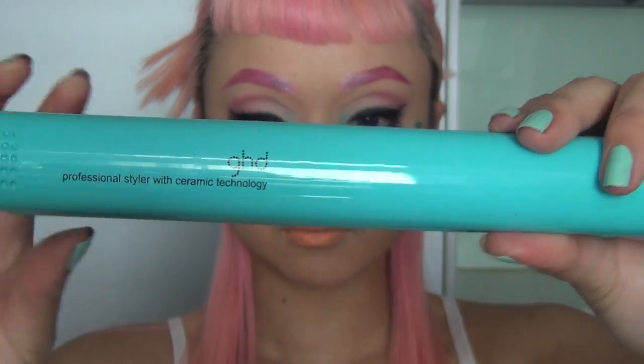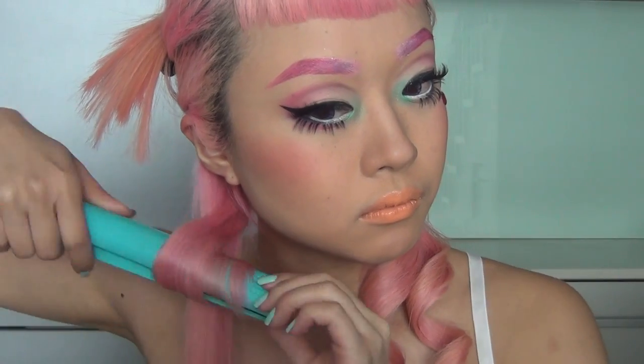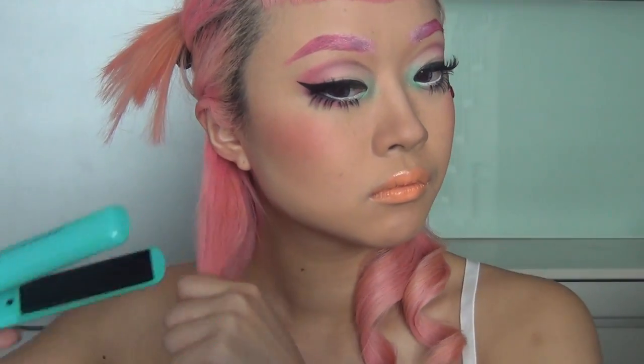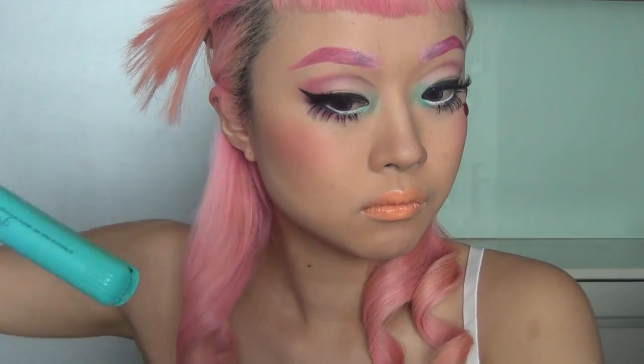Using my favorite irons by GHD, I'm going to start curling my hair. For this look, I'm going to be curling all of my curls in the same direction. Once we've done all the curls, we're going to brush it out using a cushion brush, which is going to give that beautiful brushed-out look.